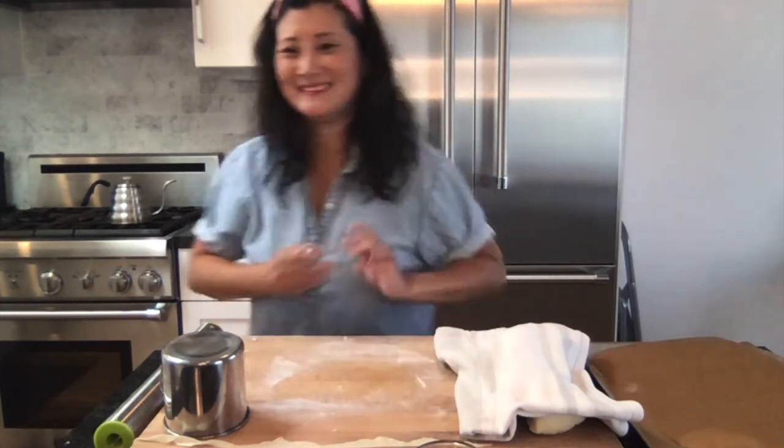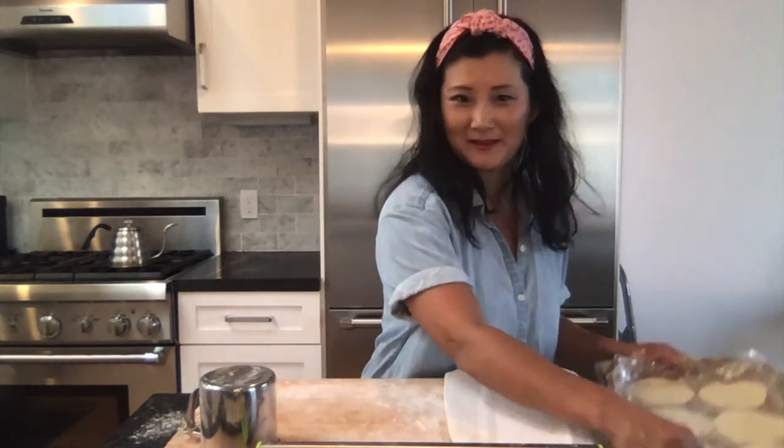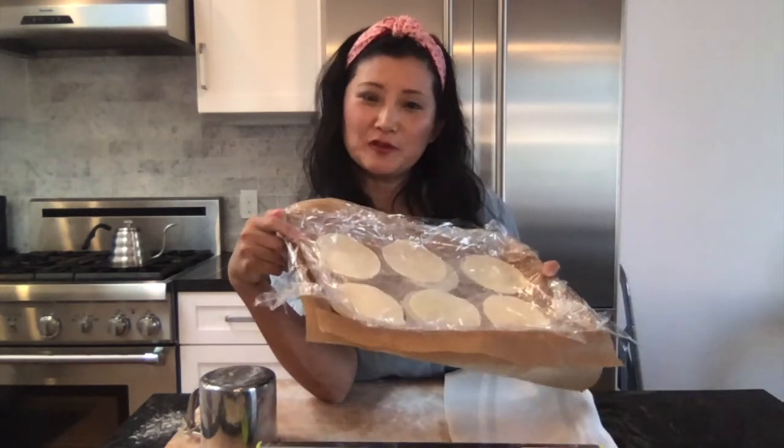Hope you had a ton of fun rolling out your own Mandu wrappers! I've been hard at work myself and have a whole tray ready to go. It definitely takes a little time and effort, but they taste so much better when you make the whole thing from scratch. These are ready to go into the refrigerator — they can be refrigerated overnight if you don't have time before class. I hope you had a wonderful time preparing and I can't wait to make Mandu with you!